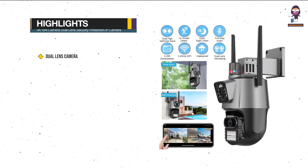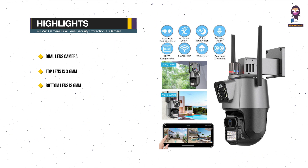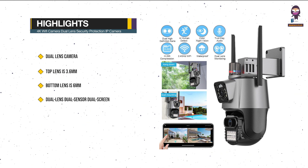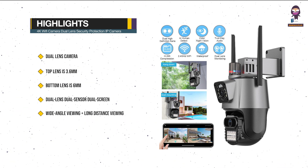Highlights: Dual Lens Camera — the top lens is 3.6mm and the bottom lens is 6mm. Dual Lens, Dual Sensor, Dual Screen. Wide angle viewing plus long distance viewing to achieve clear monitoring from both far and near.